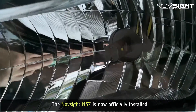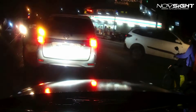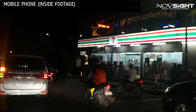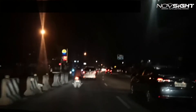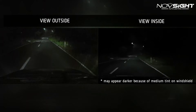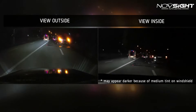Alright guys, our Novsight N37 LED headlight is officially installed. It's time to do a test run. We have two cameras set up to capture the footage — the action cam outside and my mobile phone recording from inside. So there we have the comparison footage. The inside footage may appear darker because of my medium dark tint.